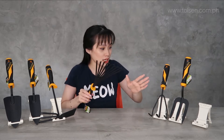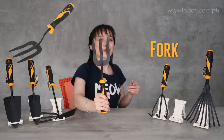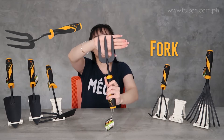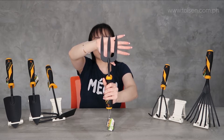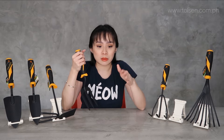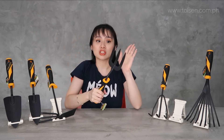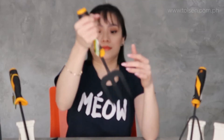Next one is the Fork — I think you already know this one. So ang fork naman kasi is para mag-loosen ng soil, para mag-blend ng soil. Kasi kapag sobrang tight, walang air to breathe yung plants. Kaya mas sturdy siya. Yun yung purpose ng Fork, kaya siya may curve dito, lalo na pag may pot.